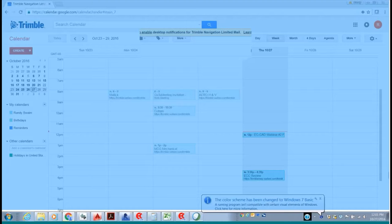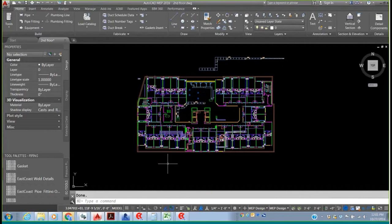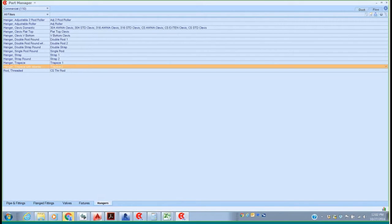Thank you, Chris. Let me go ahead and share my screen and open up the CAD package. I want to thank everyone for taking time out of their day to look at inserting the triple points into our hanger routines and being able to streamline the process for getting your hangers and routings out to the field. The first place I'd like to start is what we call part manager. We're going to set up a lot of different hangers, and our hangers are totally customizable. If I open up part manager and move into our hanger section...